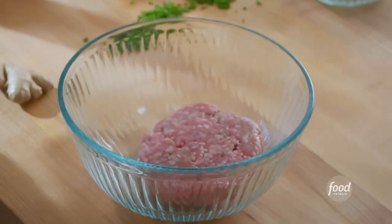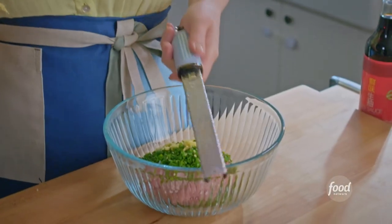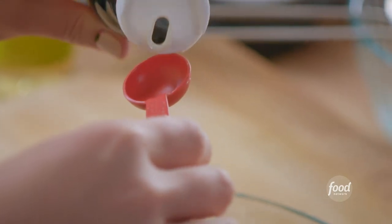I'm using pork — 12 ounces of it. To flavor it, I've got 1¼ cup of chopped fresh chives, 2 teaspoons of grated fresh ginger, 2 teaspoons of sugar, and then 2 teaspoons each of rice vinegar for some acidity, toasted sesame oil, and soy sauce.